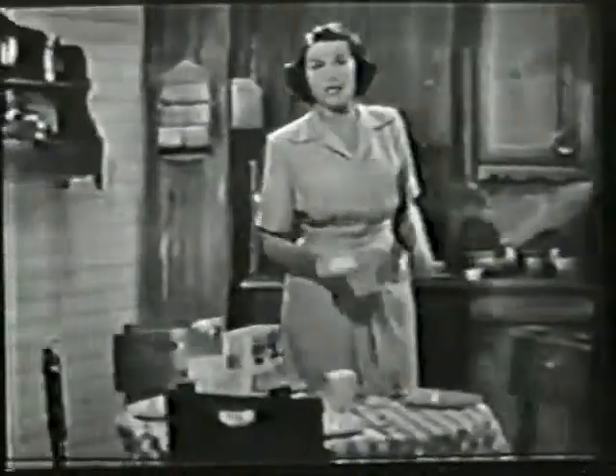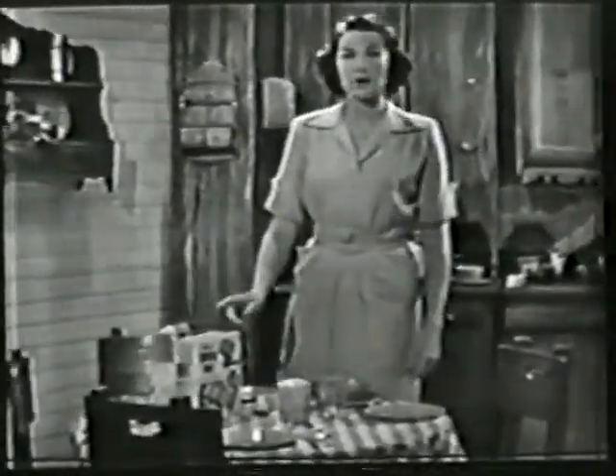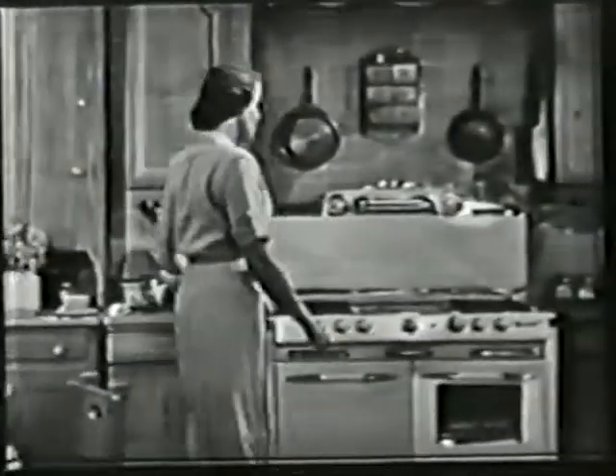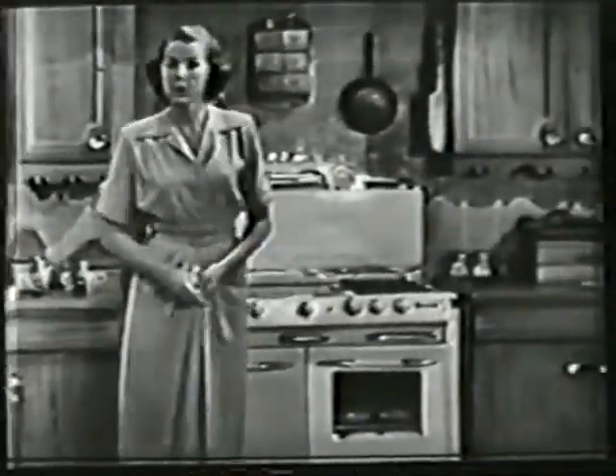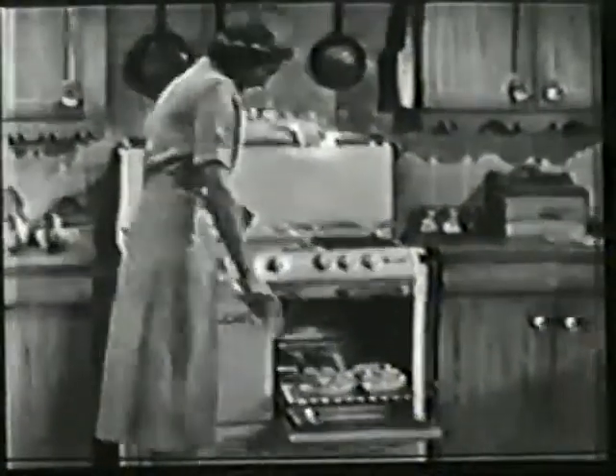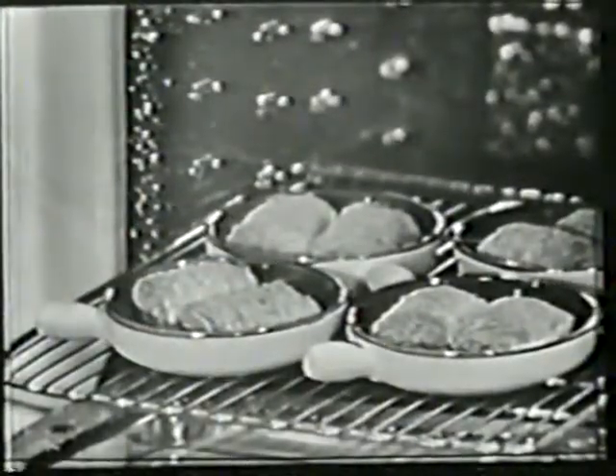I'd like to give you a new twist on how I serve breakfast in my family with Kellogg's Shredded Wheat. Let's face it, with different schedules for the children and my husband, if I get two of them to sit down together, I'm lucky. So I've invented what I call the Kellogg casserole. It's always ready and they love it.